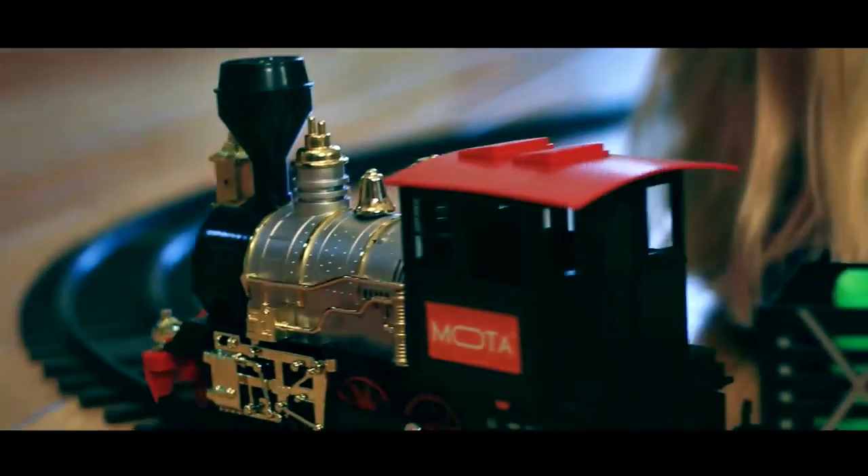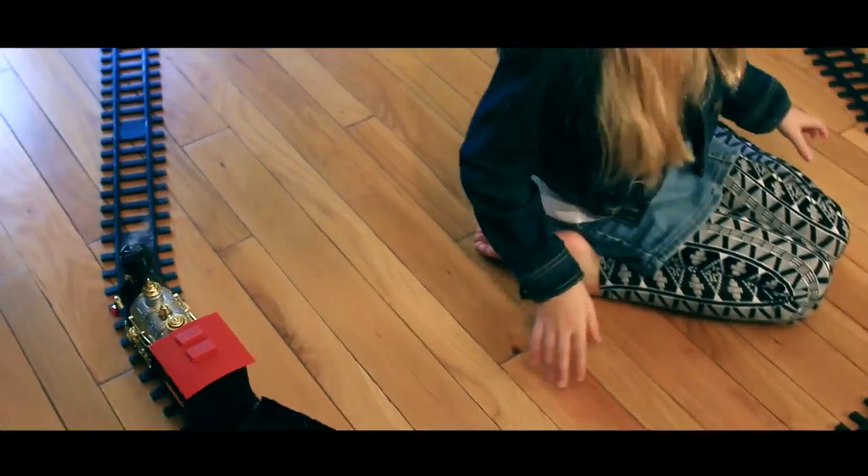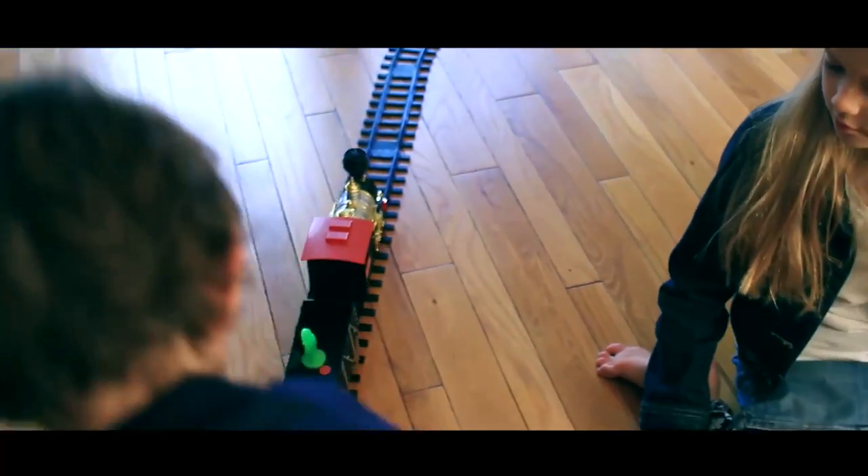Share the fun with the whole family and watch as the Moda Classic Train Set dazzles and delights the entire room.